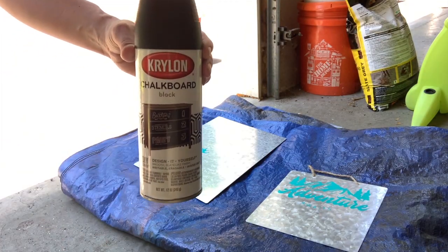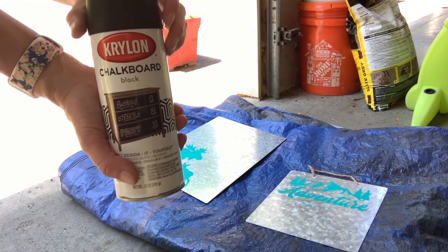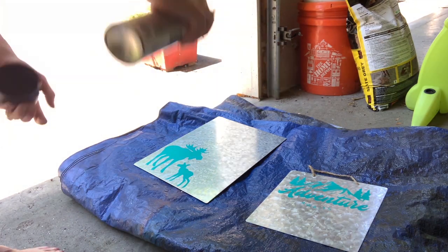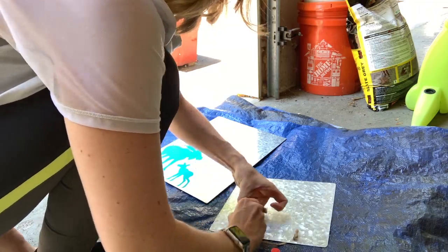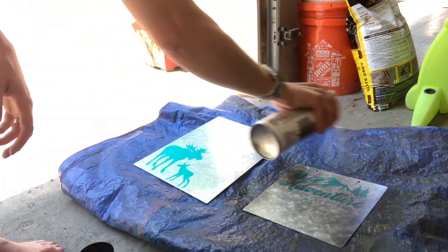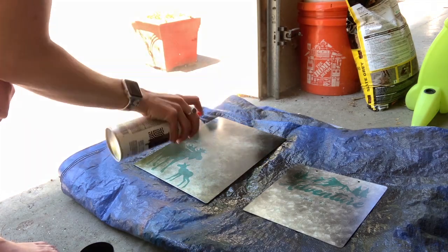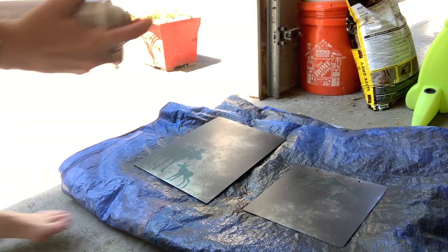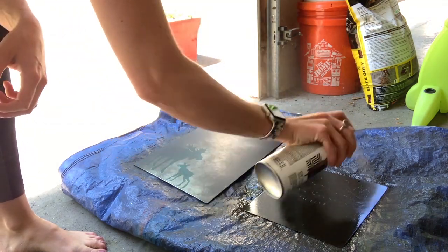After your sticker is secure it's time to go outside and spray paint. Obviously you need to be in a well-ventilated area and make sure the nozzle is facing away from you. I found that I had to remove the twine so that it wouldn't spray paint the twine black. You'll need to do two coats, but in between them you need to wait for them to dry.